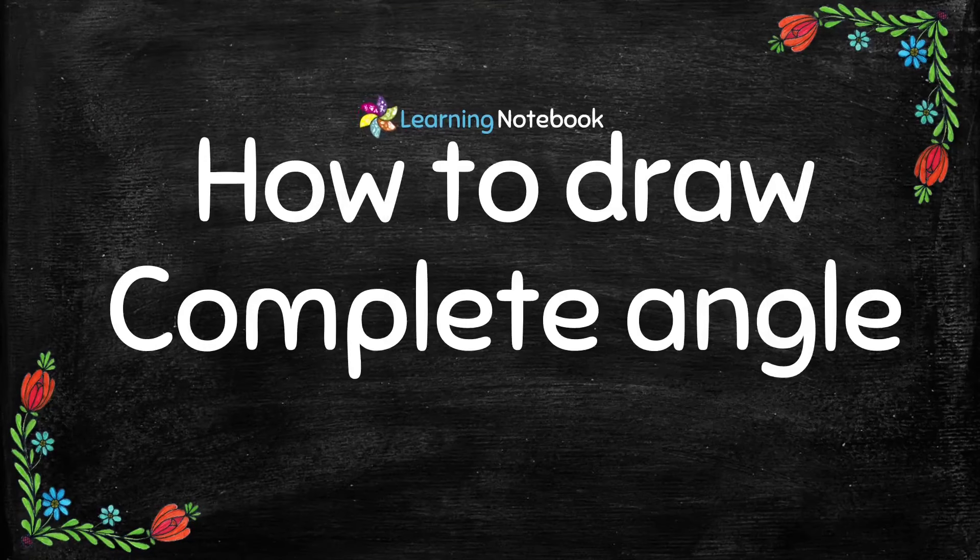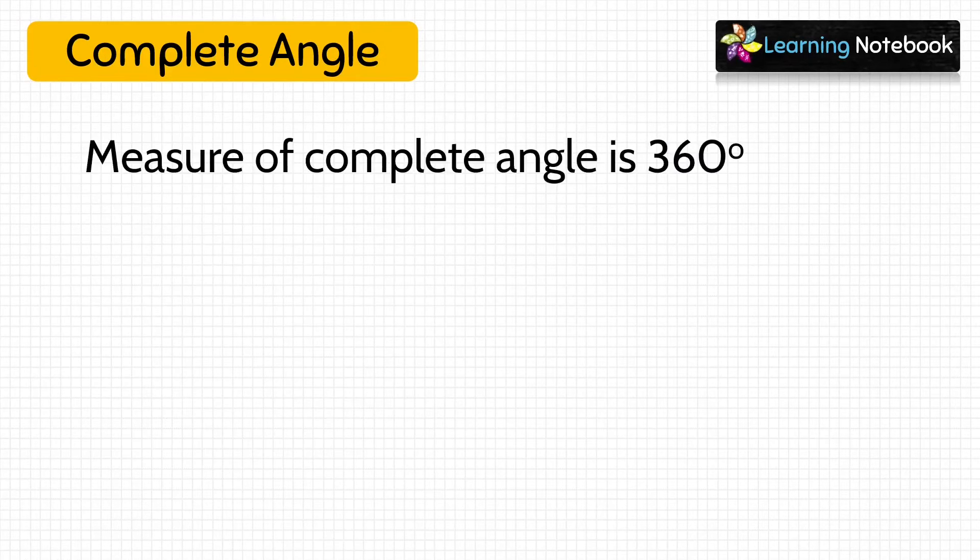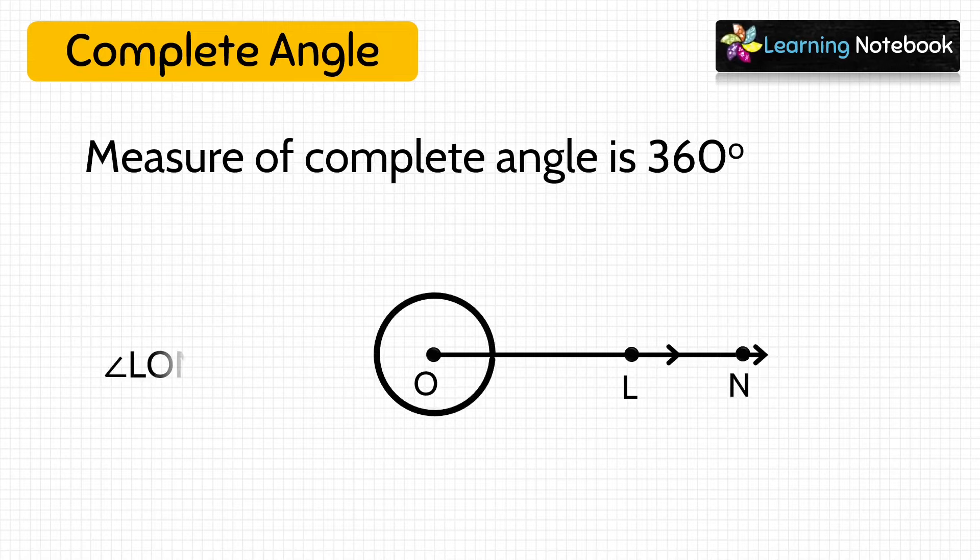Now let's learn how to draw a complete angle. The measure of a complete angle is exactly 360 degree, so both arms of the angle will overlap each other. Draw a line segment OL, then draw a line segment ON overlapping line segment OL. We have drawn a complete angle LON equals to 360 degree.